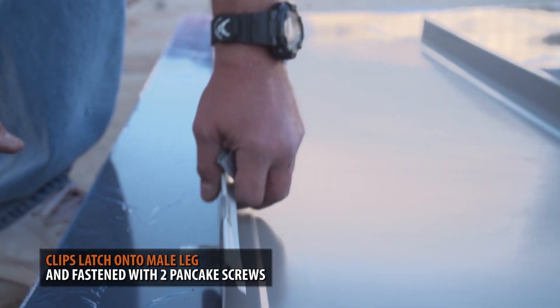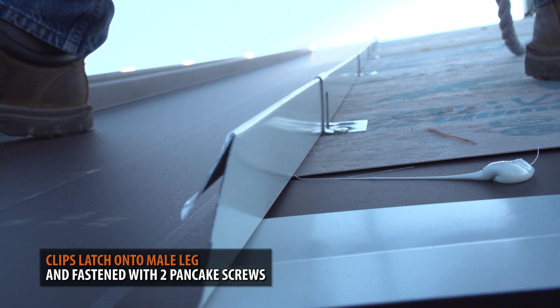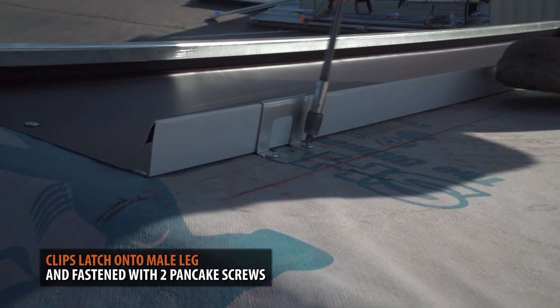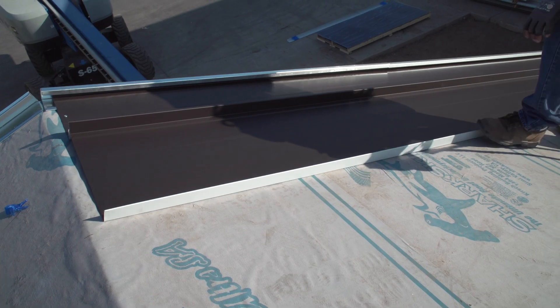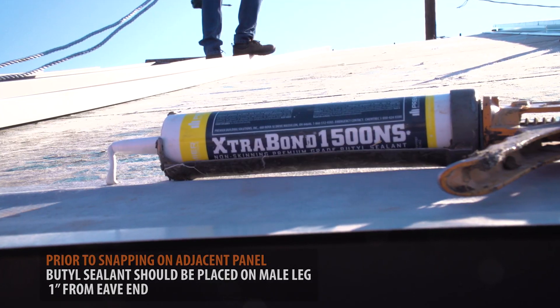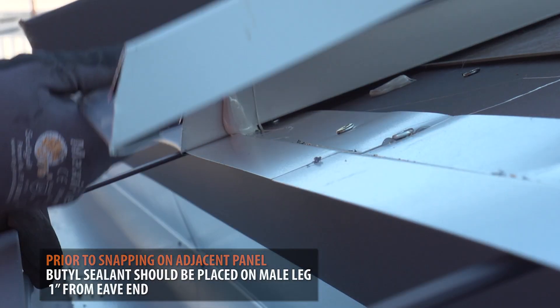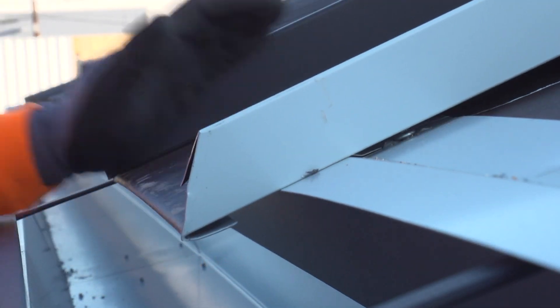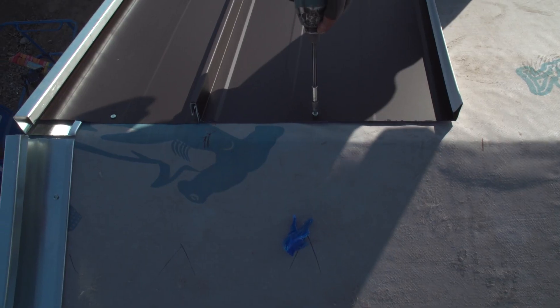Clips simply latch onto the male leg of the panel and are fastened with two pancake screws. Once your panel is fastened, the adjacent panel is installed by clipping the female leg onto the fastened panel's male leg. Prior to snapping in the adjacent panel, a bead of butyl sealant should be placed on the male leg 1 inch from the eave end. Then you repeat the clip fastening process.